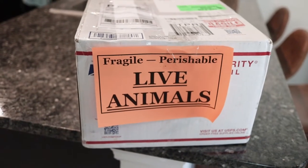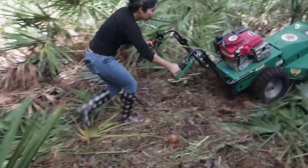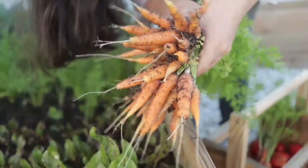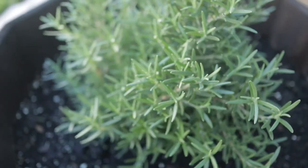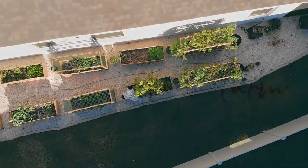Today we are adding a new animal to our homestead and I can't wait to show you what it is. Hey guys and welcome back to Mini Urban Farm.